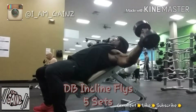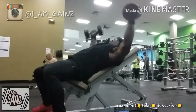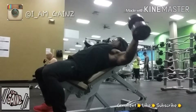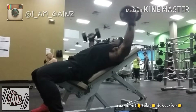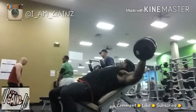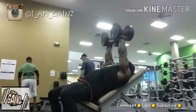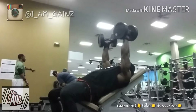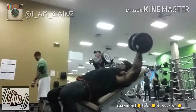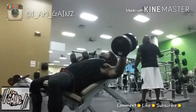Here we are with dumbbell incline flies for chest. I just like incline movements in general, but dumbbell incline flies have to be the optimal movement. You get that stretch, you get that contraction, you can go very deep — really far back for a nice deep stretch and a strong contraction at the top. I would say my two best movements for chest, which I think are the best developers, are both fly movements: the incline fly with dumbbells and incline fly with cables.